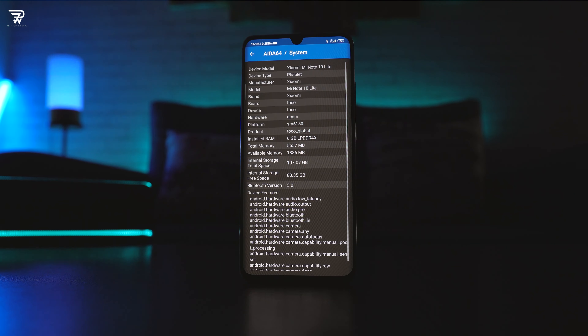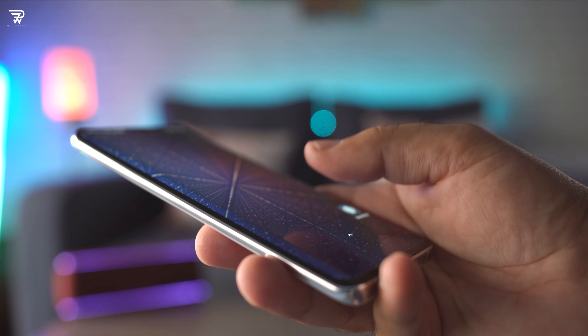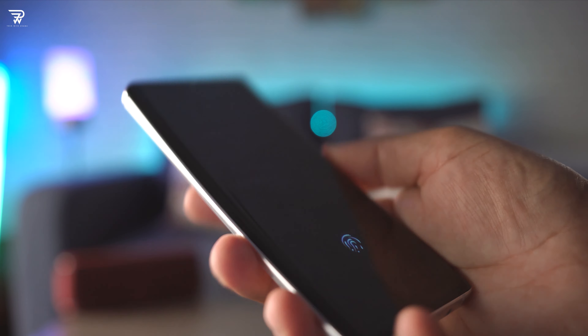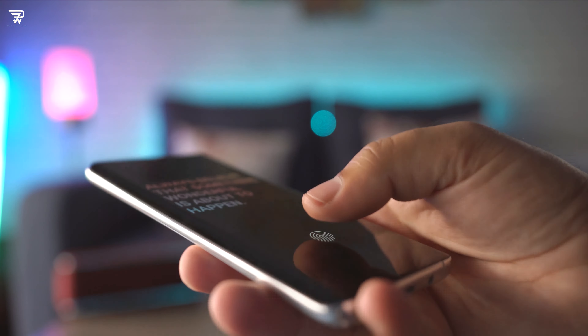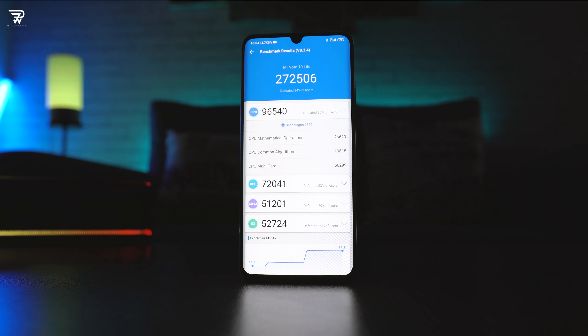Xiaomi has packed in 6GB of RAM and a 128GB storage chip, which happens to be UFS 2.1 standard. The biggest drawback I see here is the lack of a microSD card slot — unfortunately, 128GB is all you will have to live with. For security, there is an optical fingerprint reader under the display with a very weird animation. It takes a bit to unlock the phone but works well. Face ID unlock is something I won't recommend, as it unlocked my phone even when I was wearing a mask.